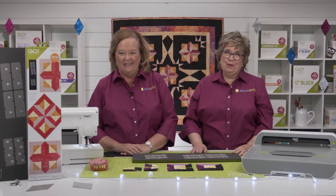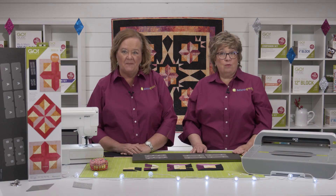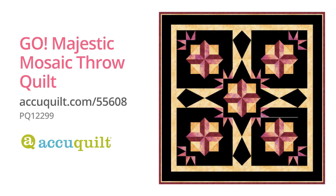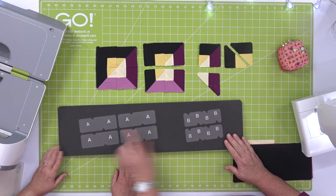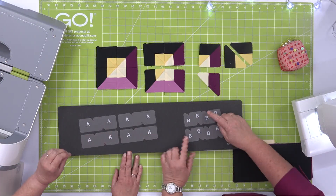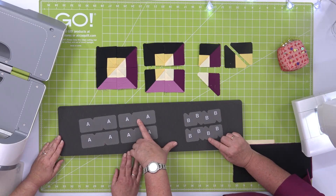Now we are going to show you how to make a block using this die. It's from the Go Majestic Mosaic Throw Quilt that's hanging right behind us — it's a free pattern at AccuQuilt.com. So you'll lay your fabric on the die. We've got our light purpley color, our dark, and our black.